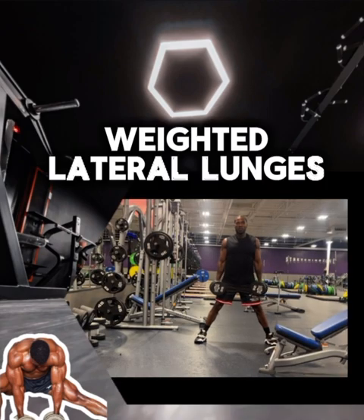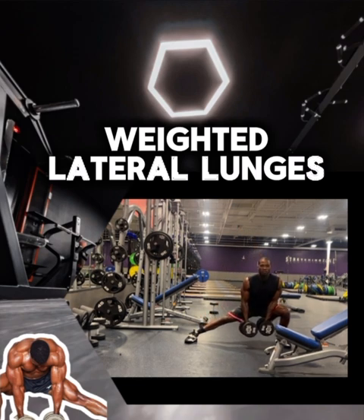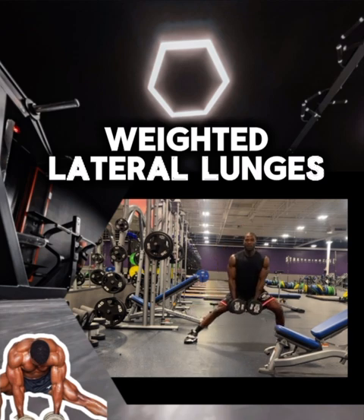Moving to lateral lunges under load — no doubt it's great for the glute medius, but your stabilizers are already tweaking from the squats. Doing these fatigued, you're asking for some type of knee strain.